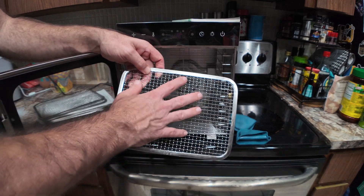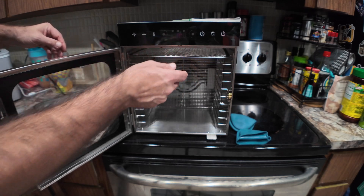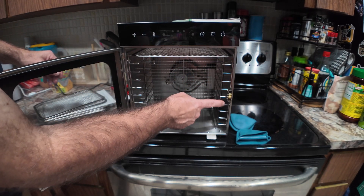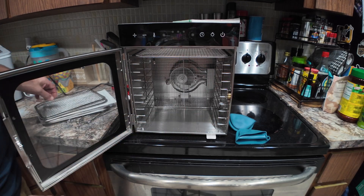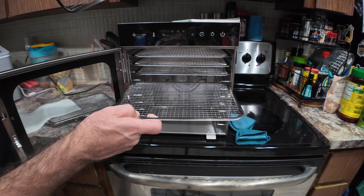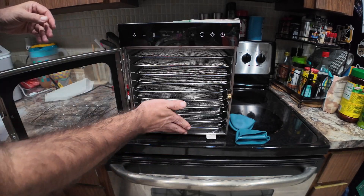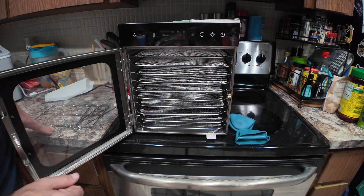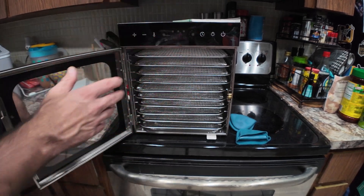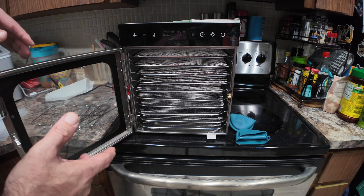You get two silicone mats. Then there are the standard mesh trays — I use these for bananas and strawberries. You lay out all your fruit pieces and insert them. You can fit one through ten different trays at a time, and they give you a full 10 trays so you can fill every single slot. That holds a ton of fruit, vegetables, meat, or anything else you're trying to dehydrate.